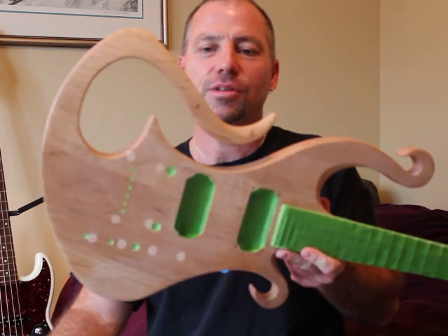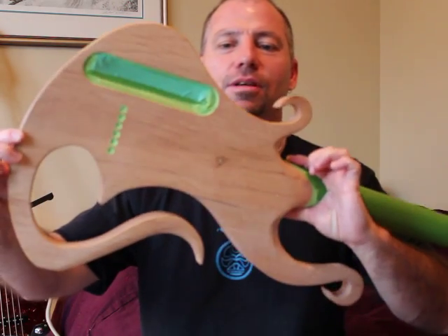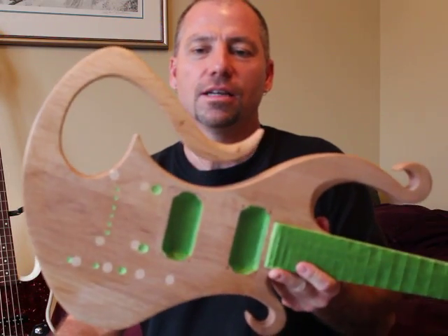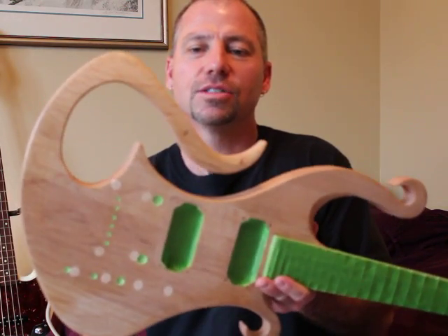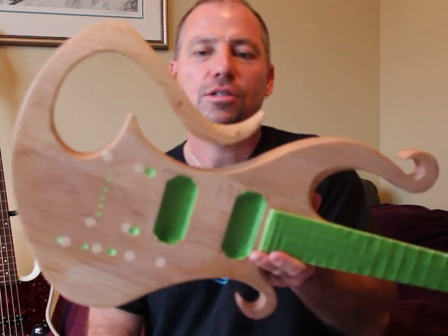They've given it a little nickname of 'the squid,' which is just cool. On the back, got it all masked off. I'm gonna prime it today and then once it dries, sand it, prep it, and it'll be ready to pour. It's gonna have a nice ocean-themed color palette to it.